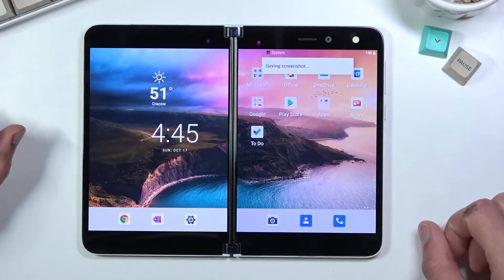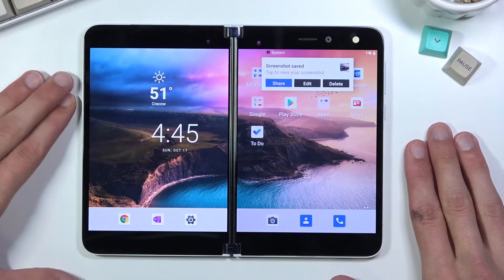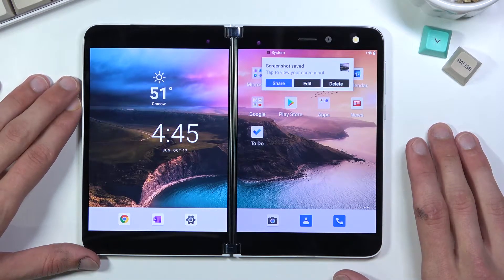You will have the entirety of your screen captured — so both of the screens — which you can find in your photo gallery.